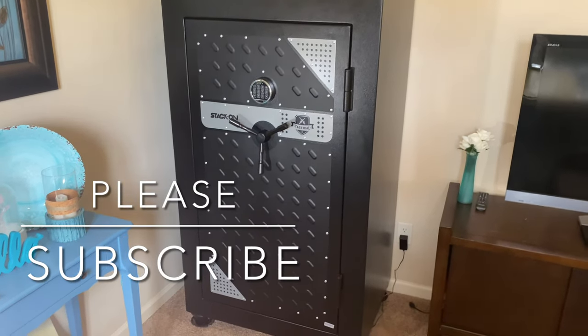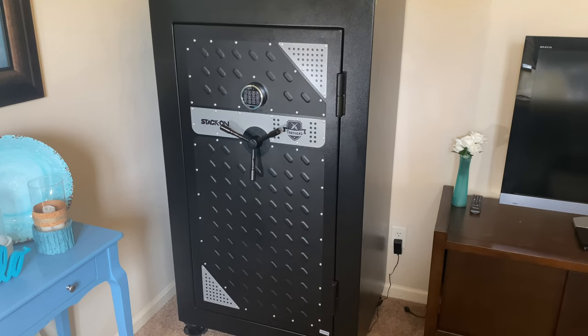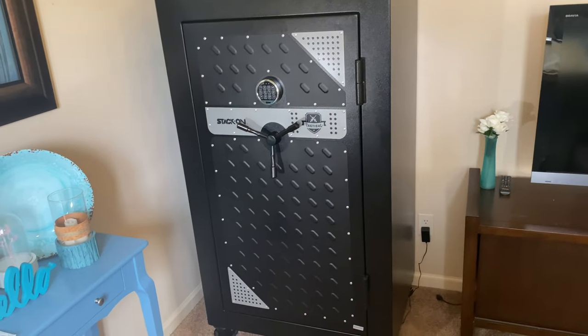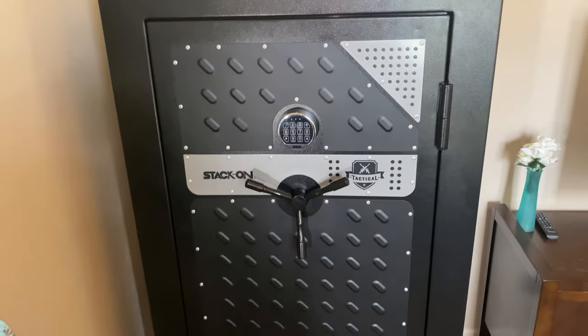Hello guys, welcome back to my channel. This is GunsRoss. Today I'm going to be showing you my gun safe setup, and I also want to do a short review on the Stack-On Tactical 20 Rifle Tactical Safe.